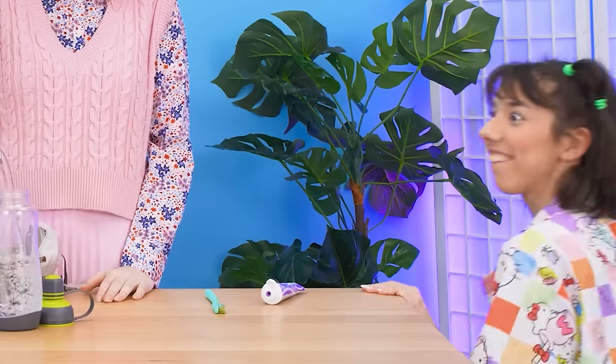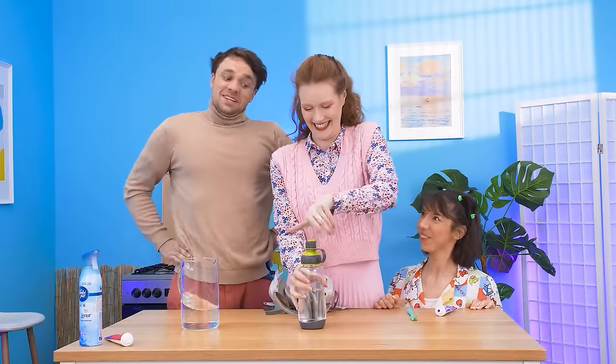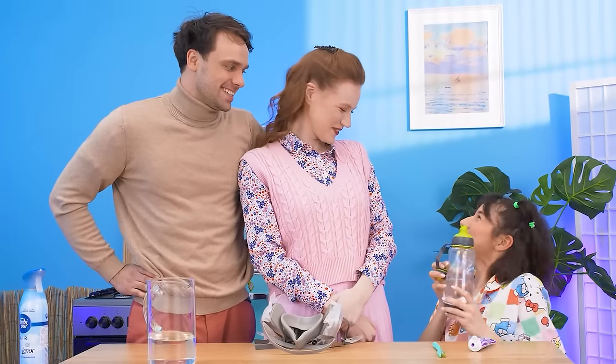Sweetie! Is it clean? Yes! You can drink from it again! Okay! It's perfect! Thank you! Yummy!